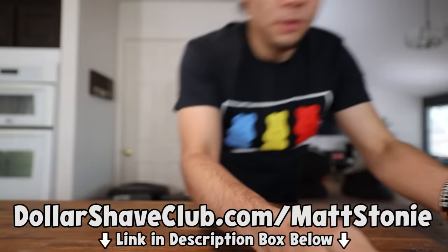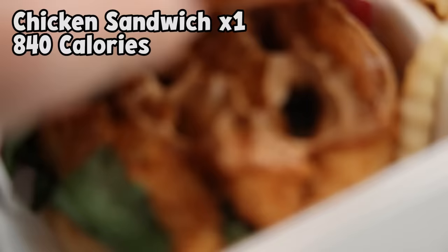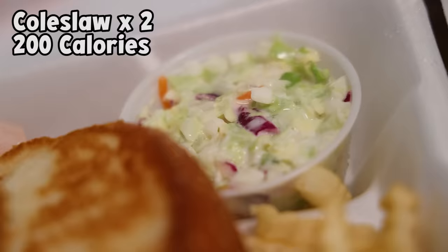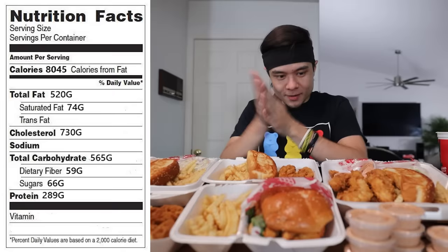Alright, I am absolutely starving. Quick recap: this is the full Raising Cane's menu. Breaking it down — 15 pieces of chicken minus the three in the sandwich, five orders of french fries, two coleslaws, three Texas toast, three medium and one large Diet Cokes, one six fluid ounce apple juice, and 13 containers of cane sauce. All in all, 8,045 calories. Also, new merch is being launched for Black Friday — four or five new designs plus headbands dropping. Check it out at MattStonieMerch.com. Alright, let's get to this.